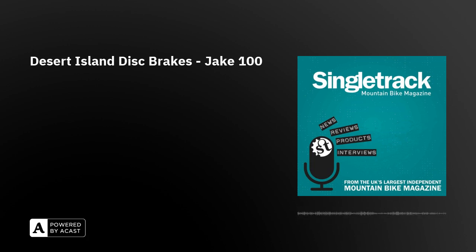Me and my friends started to learn to wheelie because it was just one of those things — we had nothing better to do. Welcome to another Singletrack podcast. This week we're going to dive straight into one of Hannah's little pet projects here at the podcast: the Desert Island Disc Brake series, and this week we've got a very unusual and interesting guest.